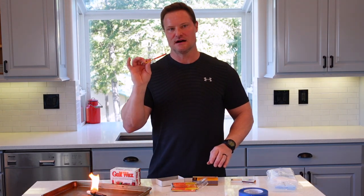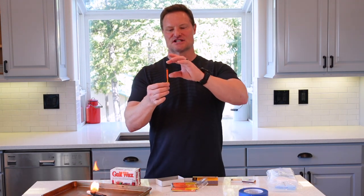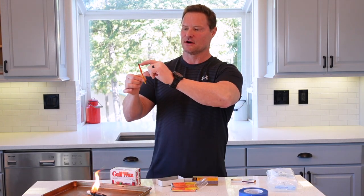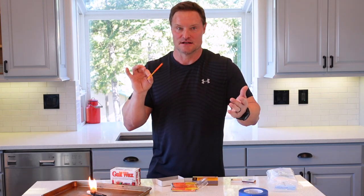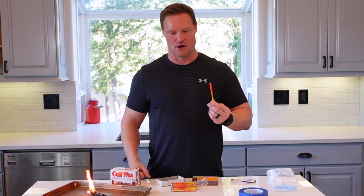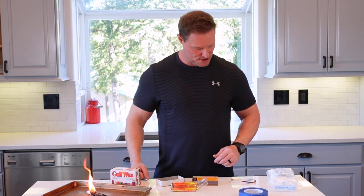These are a little spendy. Uco does make a smaller one — they call it the Stormproof Match — but it's not as big, less burning material, less length. This is their Titan, the biggest match they make. This match has won several awards and now you know why I'm using it.